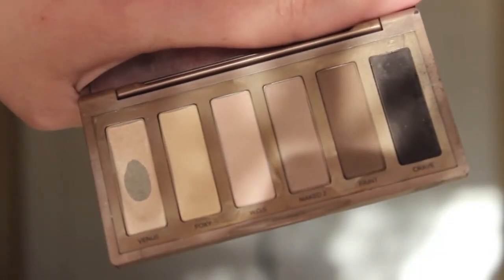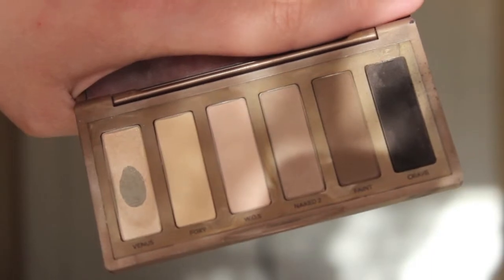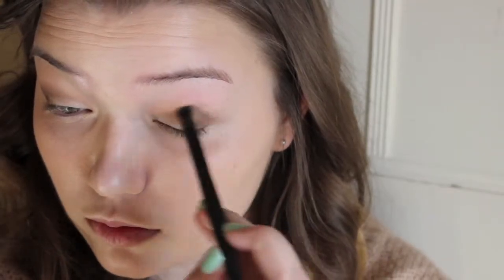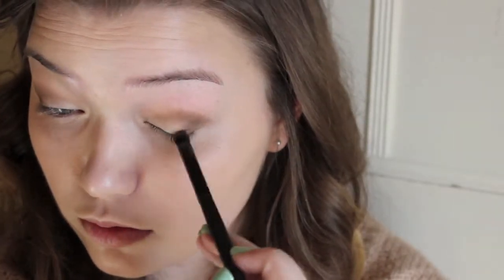I'm then taking the eyeshadow Faint, which is a super pretty dark brown eyeshadow, and that is going to be going on the outer corner and also a little bit into the crease. This eyeshadow is very pigmented, so a little bit goes a long way. After applying that, I'm just taking my blending brush and blending the edges out to make sure there aren't any harsh lines.